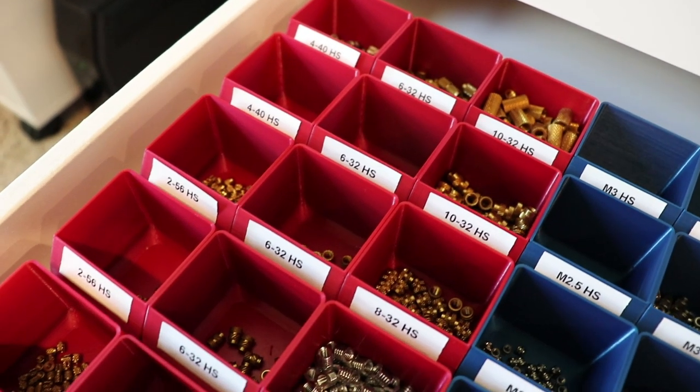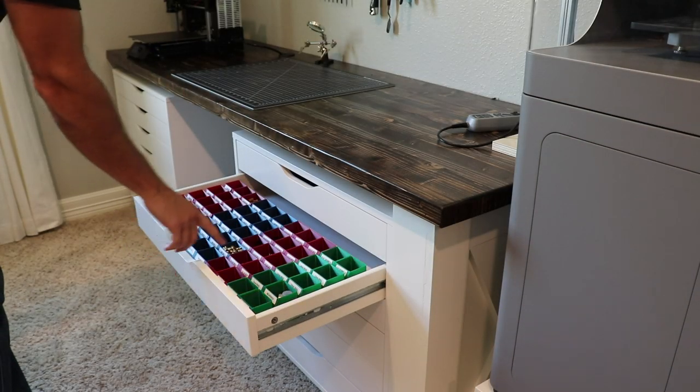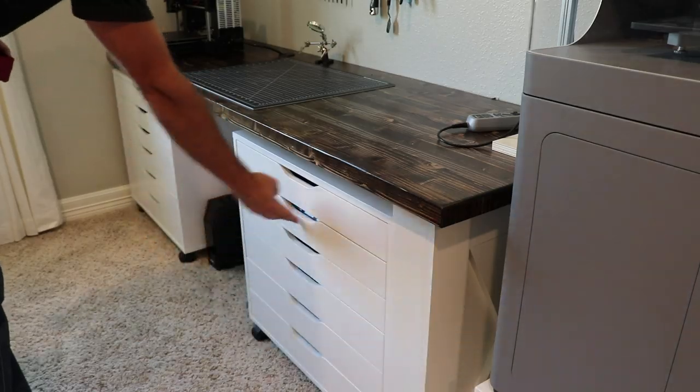My inner OCD is really excited with how this came out. I love how they're color coded and labeled so I can immediately see what I have and what I don't have. What I also like is that each container can be pulled out to wherever you need it — so if I'm using M3x2 heat set inserts, I can grab that box and put it right next to the part I'm working on.